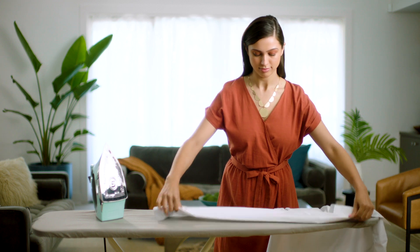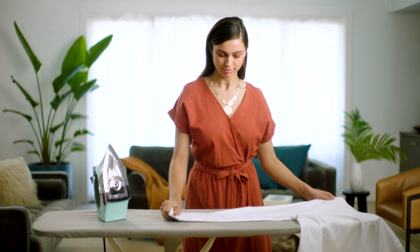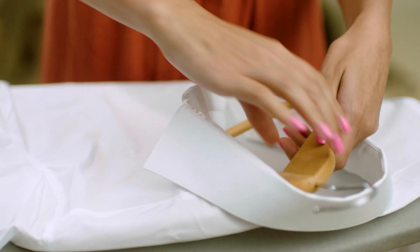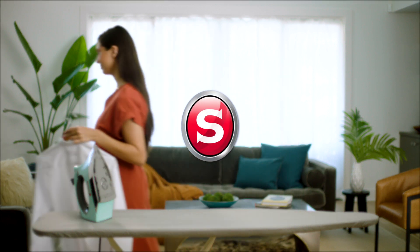Lay a sleeve down and iron from cuff to shoulder. Repeat the same process with the other sleeve. And there you have it — a perfectly ironed shirt using the Singer Steamcraft Plus Iron with the On Point Tip.